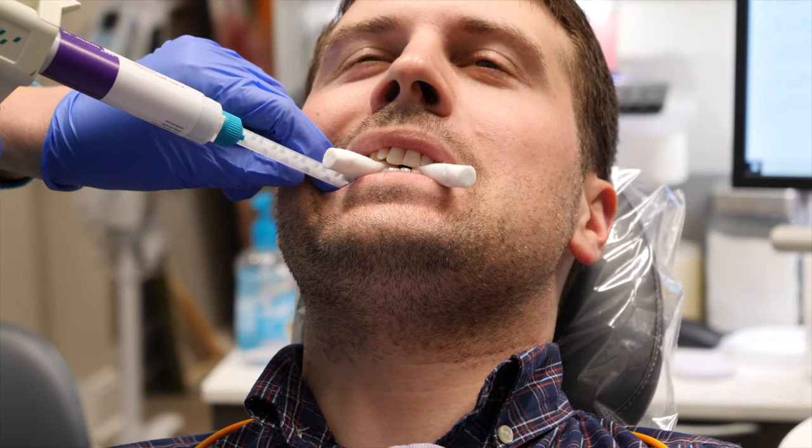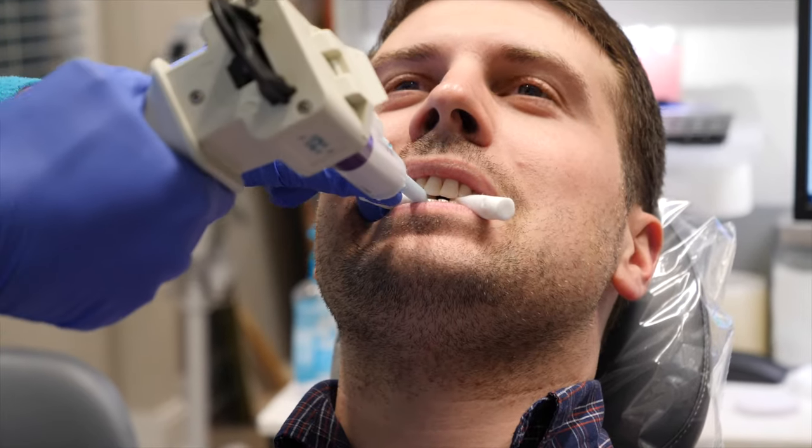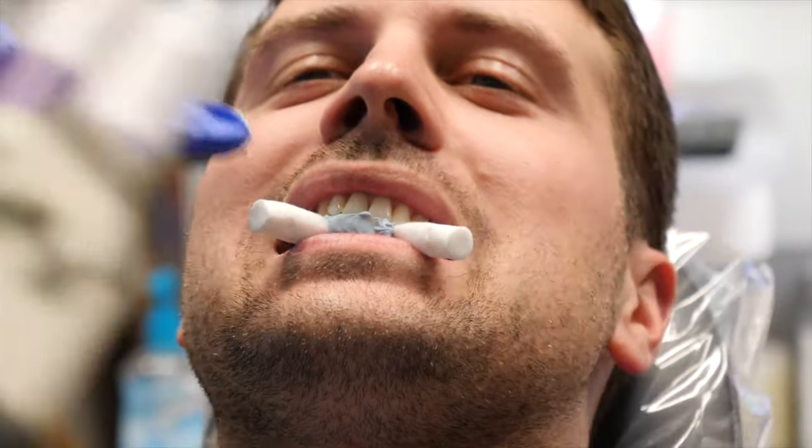This is when they have you bite down tight and take a mold of your occlusion, which is how your top and bottom teeth bite together. This helps the lab see how your top and bottom teeth match.